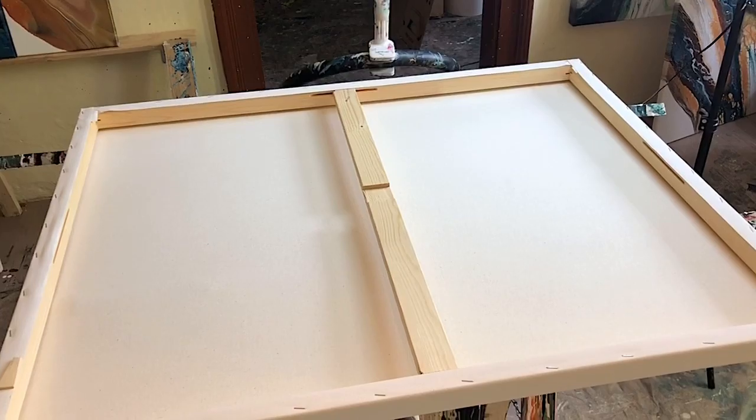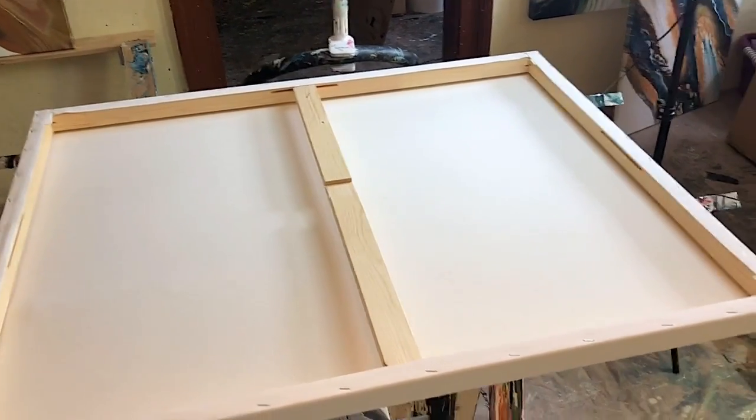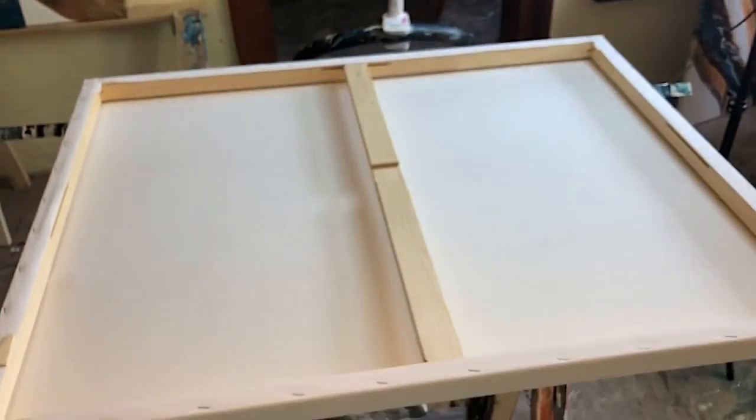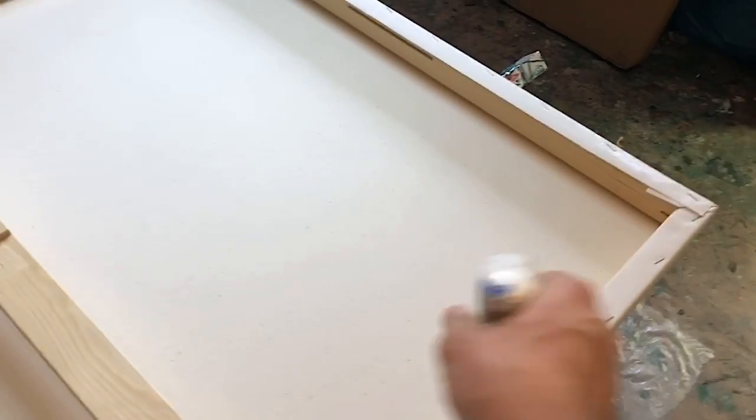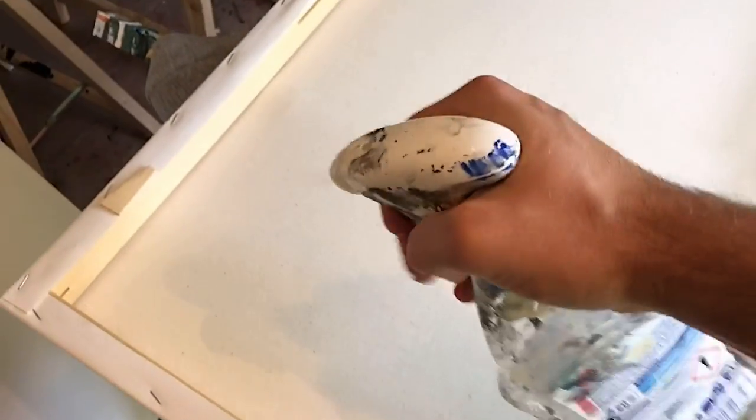So here we have the unprepped canvas. I will be just using water and make sure to cover the whole canvas. Also get into the edges. Make sure to cover it all. The canvas is already now absorbing the water, which will stretch it.